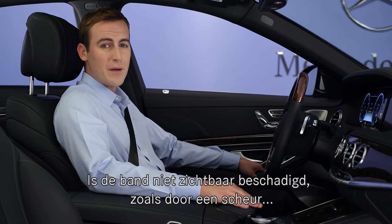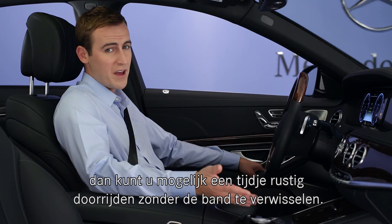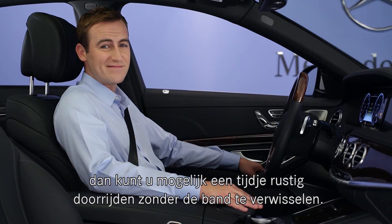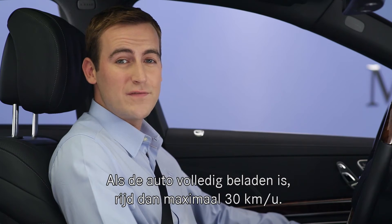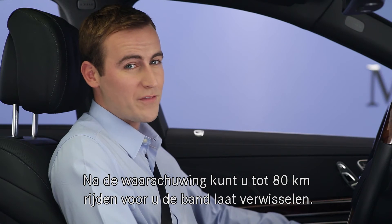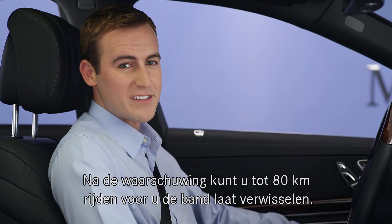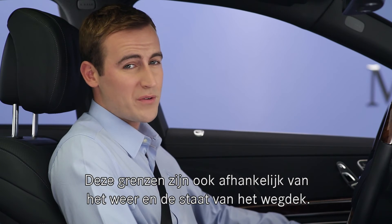If the tire is not visibly damaged, such as a torn sidewall, it may be possible to drive on in a restricted manner without changing the tire. Your speed should not exceed 50 miles per hour. If the car is fully laden, do not exceed 18 miles per hour. You can drive up to 50 miles from where the warning first appeared to get the tire replaced. Please note that you should adjust these limitations based on weather and road conditions.